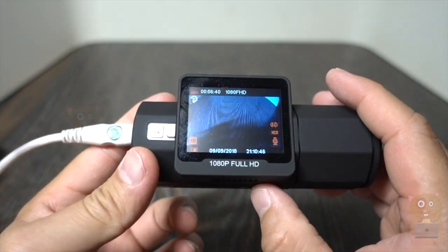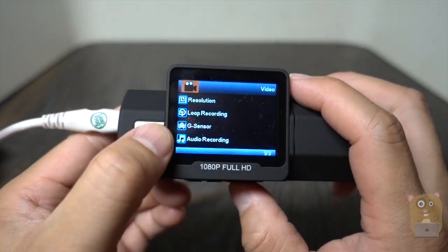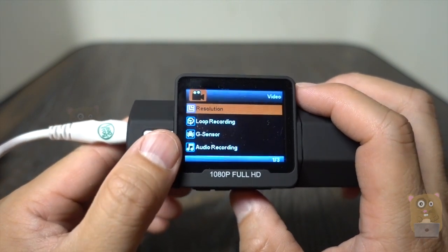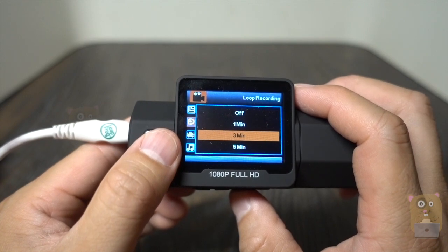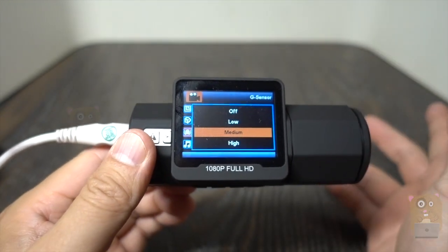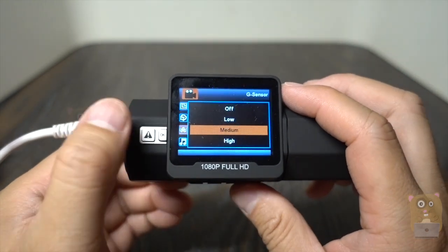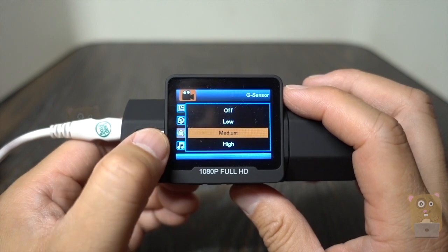For the menu button, that's the record setup. The highest resolution is 1080p, which is what I would recommend and record at. For loop recording, I'm accustomed to setting three minutes. G-Sensor: when someone impacts my vehicle, it will automatically save that recording — even if I don't press the save symbol, the dash cam automatically saves it.